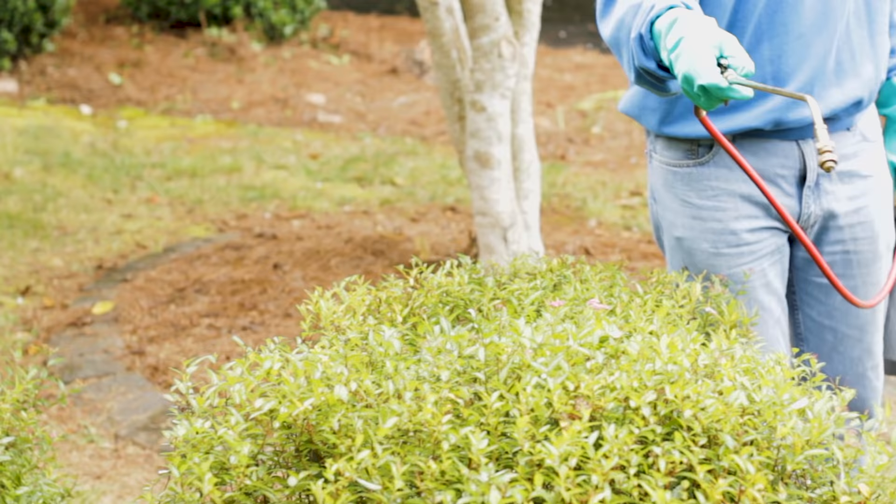Another great way to control grub activity is treating for adult beetles. These adult beetles lay the eggs into your lawn, and if you can treat for them before they lay eggs you will greatly reduce the amount of grubs you have. You can treat these with a bifenthrin or imidacloprid product, which work well when sprayed on the bushes and plants where they normally eat.